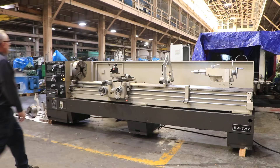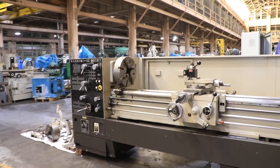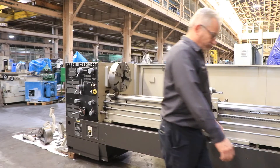The machine has 20-inch swing, 28 inches in the gap, removable, by 120-inch centers. We're running right now at a low RPM. The machine has from 19 up to 1,500 RPM. This is 19, the lowest speed.